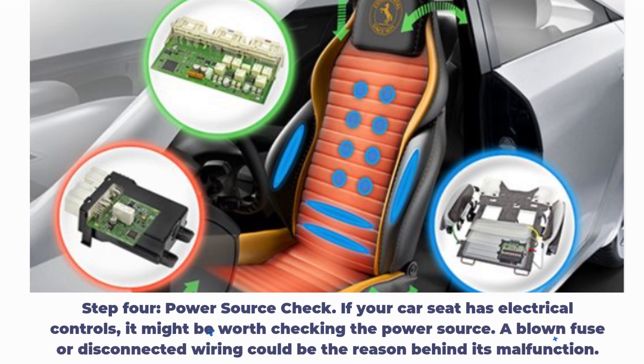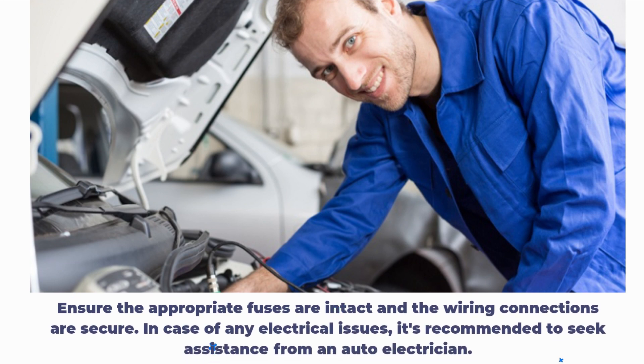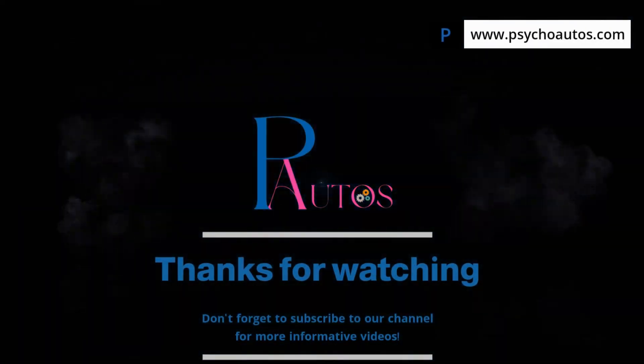Step 4: Power Source Check. If your car seat has electrical controls, it might be worth checking the power source. A blown fuse or disconnected wiring could be the reason behind its malfunction. Ensure the appropriate fuses are intact and the wiring connections are secure. In case of any electrical issues, it's recommended to seek assistance from an auto electrician.